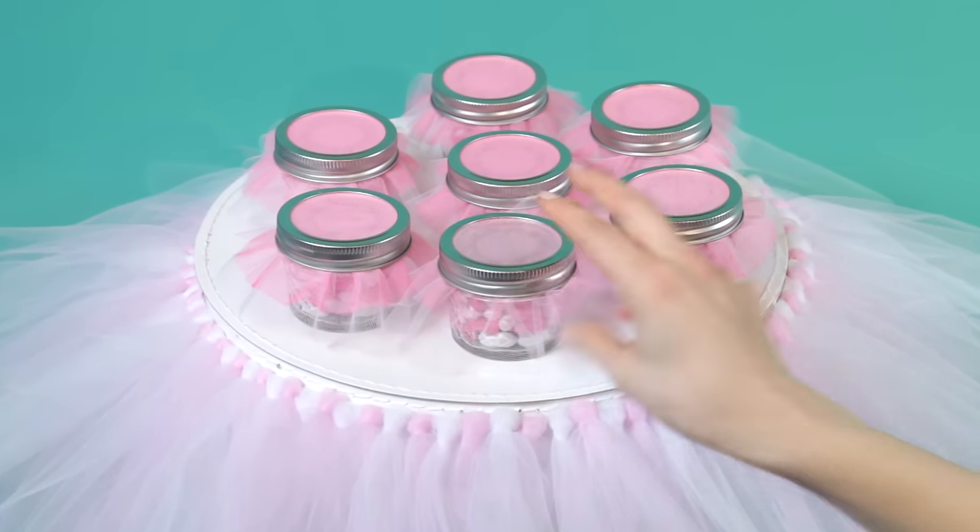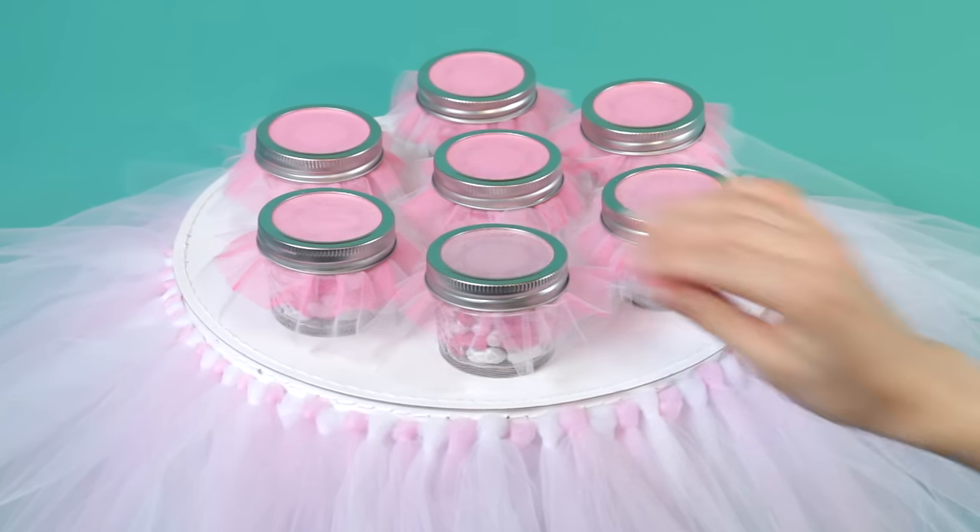Display the favors on the tutu cake stand. The mom of honor will sparkle when she sees the tutu cake stand that you created for the party.